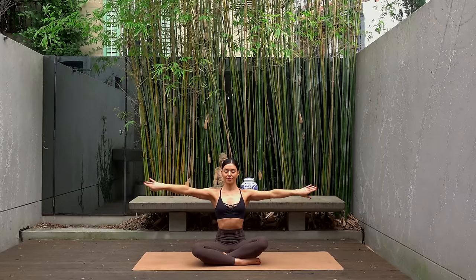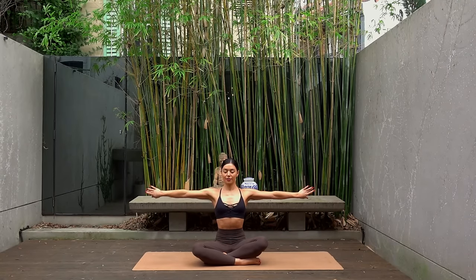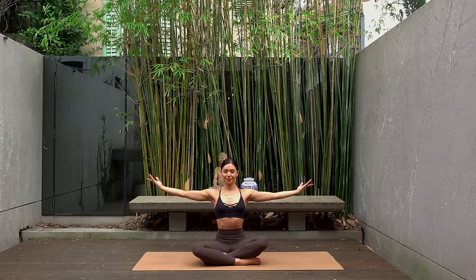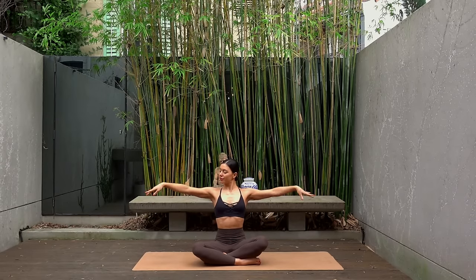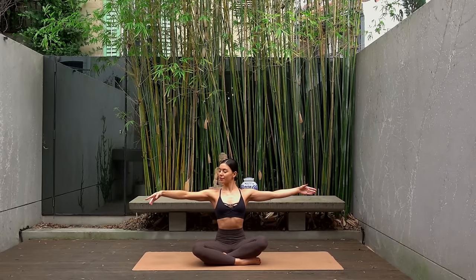Last one — hold your arms extended out by your shoulders. Let's rotate our palms back and then up to the sky, so rotate them back behind you and then back up to the sky. Keep your arms as lifted as you can and really rotate through your shoulder joint. Last one — hold your palms up. Let's create a big circle up, down, and out to the side.